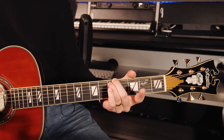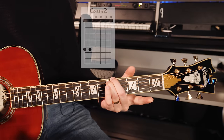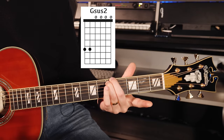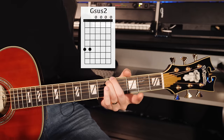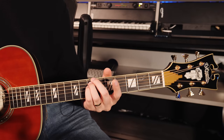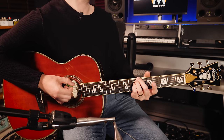For this one we'll remove the pinky and just play the bottom two strings on the 5th fret — that's a Gsus2. This next one will move up to the 7th fret, go to our original shape, and play an A7sus4.